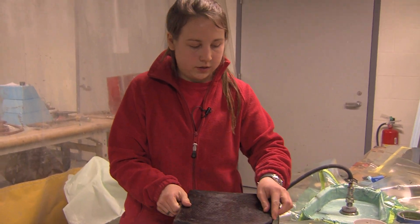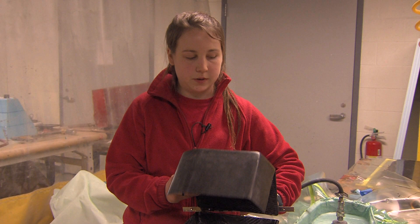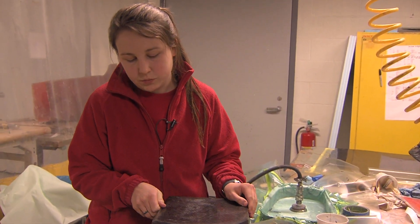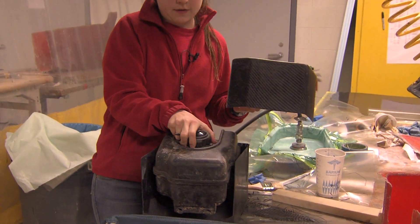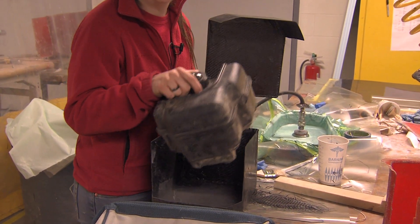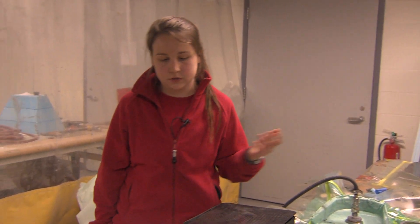This here is going to be the removable gas tank box. It goes on here like this, and this hinge will be applied using rivets to allow it to come up and down. This is important for the car because it will make refueling a lot faster — you can just have a full gas tank in here, and when you're refueling you just lift it up, pull that one out, and put a whole new one in. That's really handy during the endurance race.